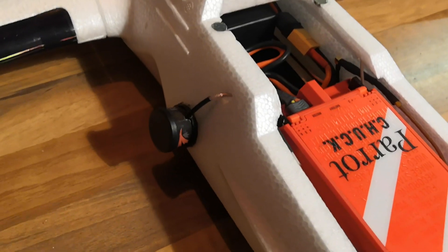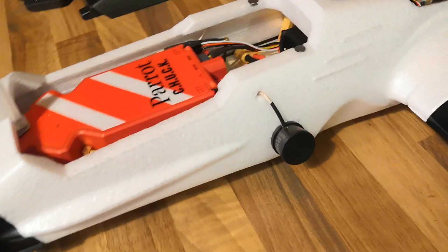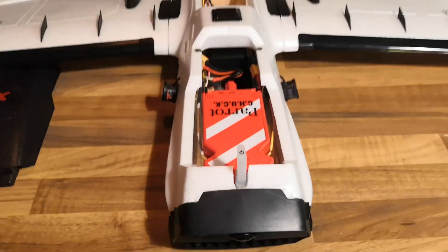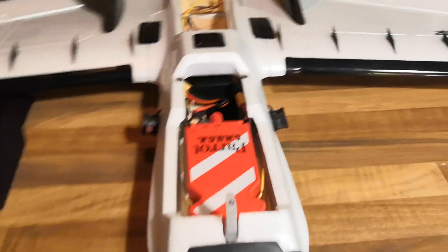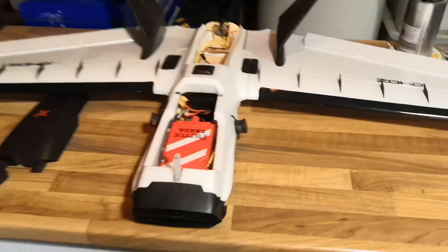The big notable change is obviously switching from the standard Parrot Disco antennas, which are fragile things that would not be easy to put on this plane, and replacing them with the TrueRC Singularity RHCP 2.4 GHz antennas, which are mounted kind of to the side and the bottom of this.